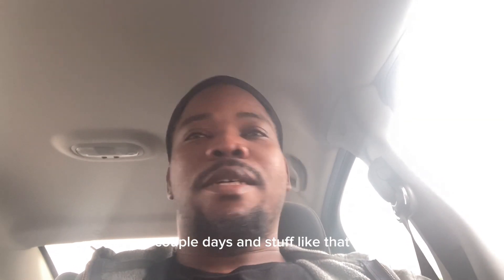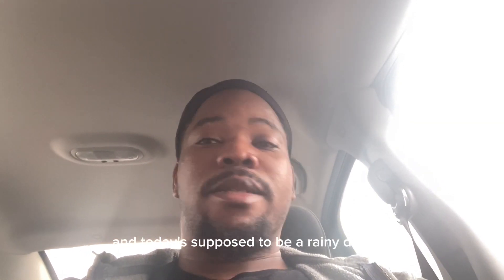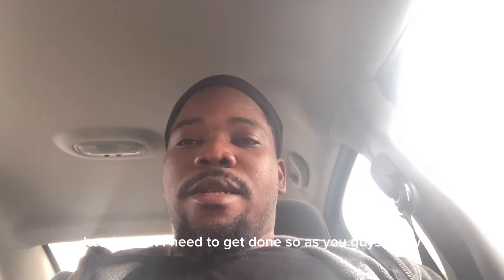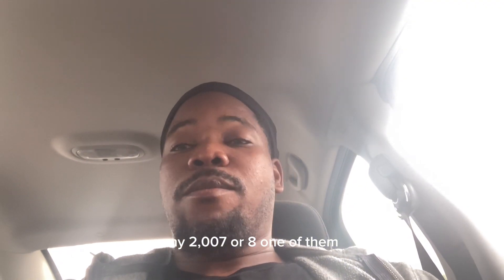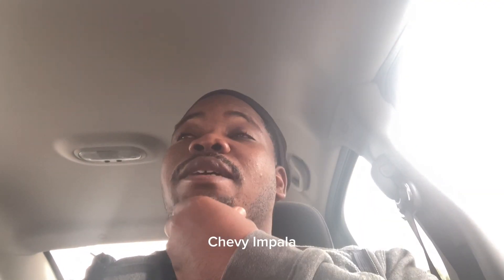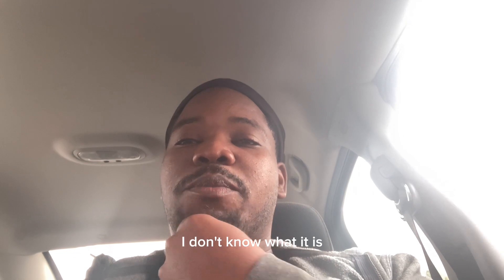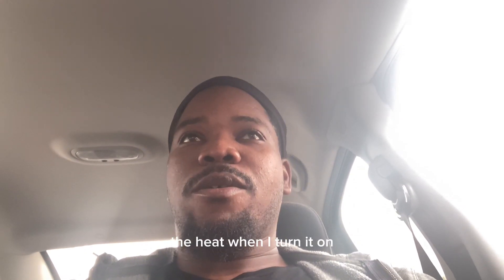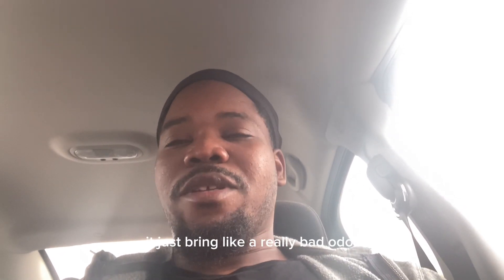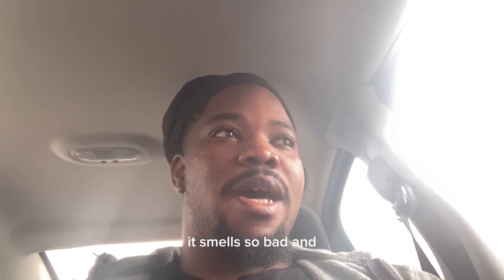What's up YouTube, happy Saturday, welcome back to my channel. It's been a couple days, we've been having some rain and today's supposed to be a rainy day. So my 2007 or 2008 Chevy Impala — for some reason the AC and the heat, when I turn it on, it brings out a really bad odor. It smells so bad.